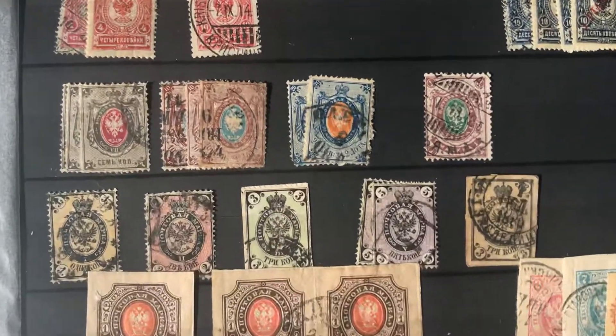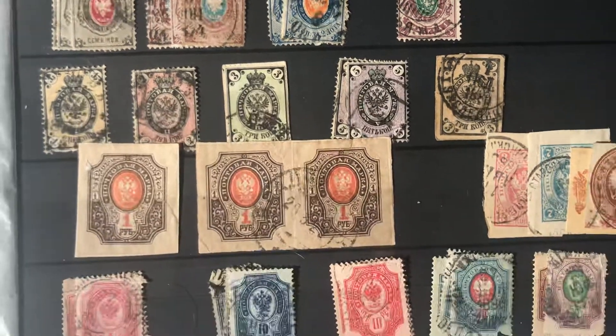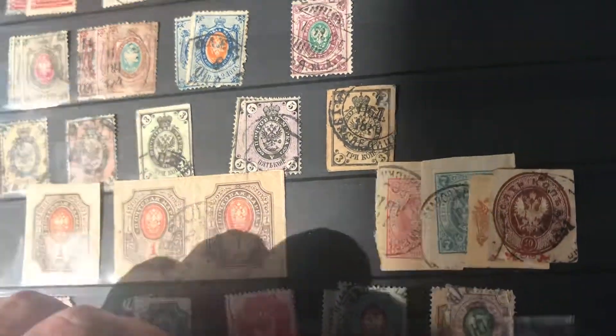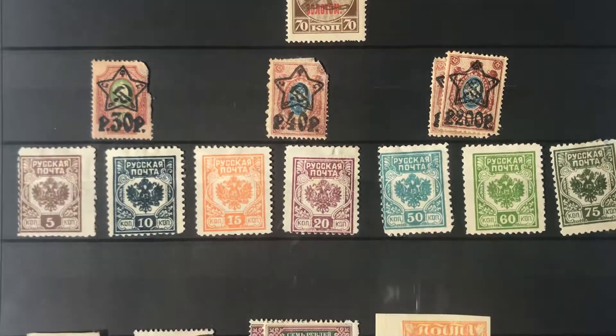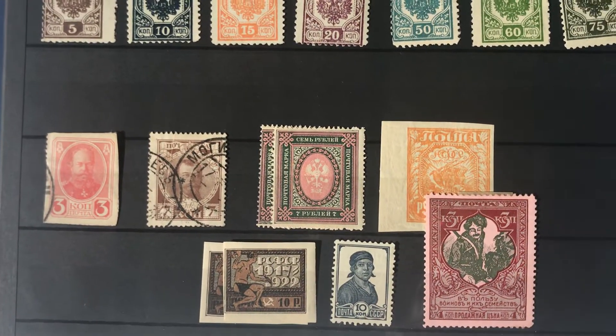Down here are my older Russian stamps, so they do bring a little more value. I want these guys — just got some cool overprints. Moving our way down, I do think this guy has some value, not 100% sure.